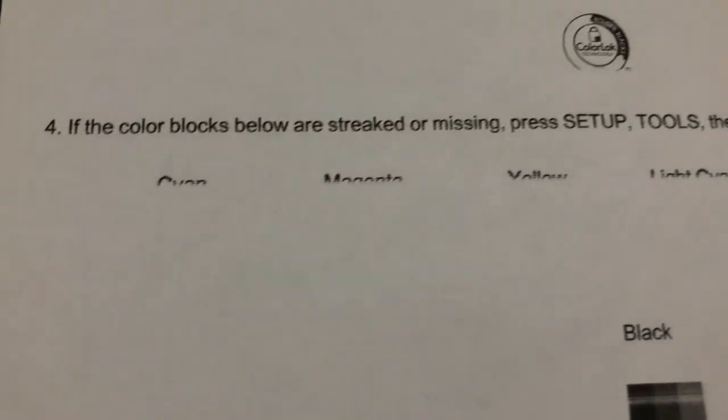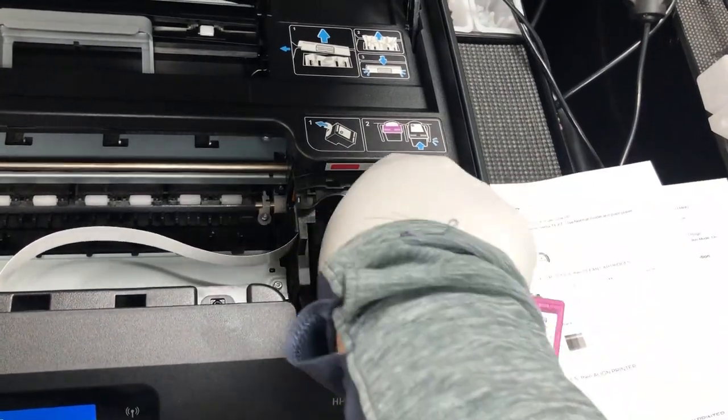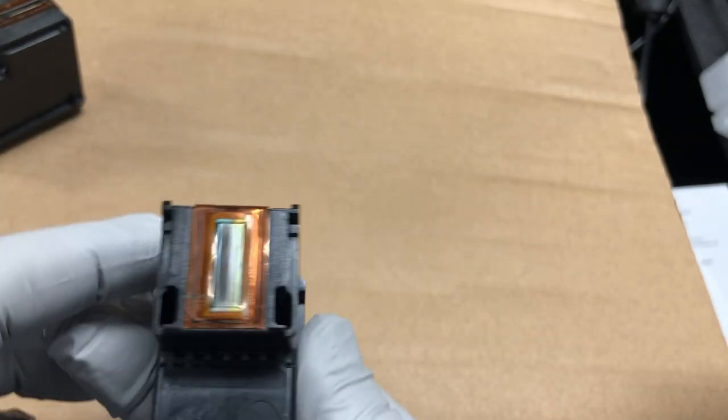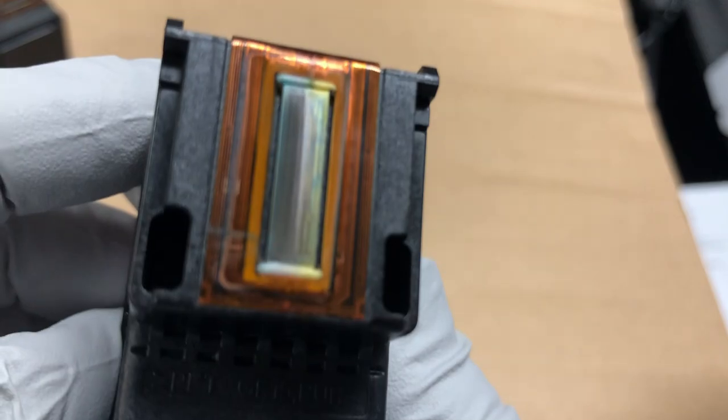Let's do a print quality report. The black is pretty bad and there's no cyan, no magenta, no yellow. We take the cartridge out and if you look closely you can see the black is probably blocked by the dry ink on the surface. But the color ink is kind of dry so I suspect there's something dry inside.